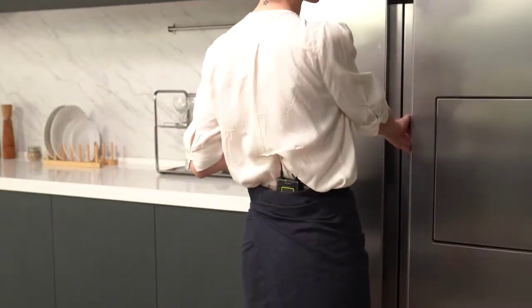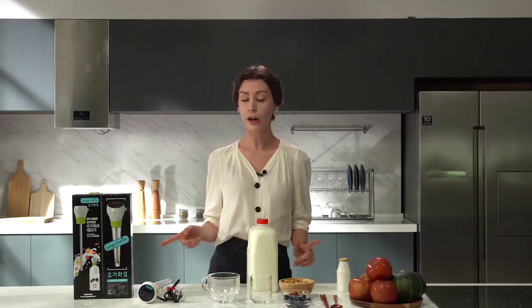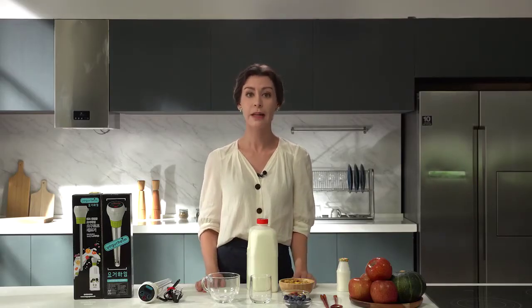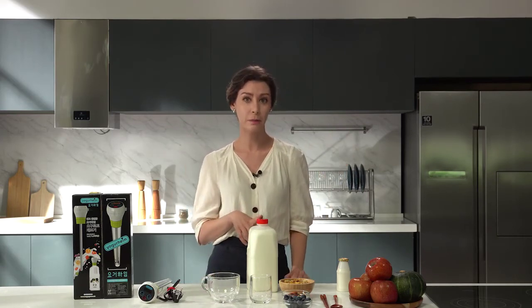The yogurt you make can be stored in the refrigerator and beverage compartment. Yogurheim yogurt maker is an excellent product that has been publicly recognized by many awards and designations for its technology and convenience. Yogurheim's fermentation program detects the ambient temperature and the size of the milk bottle and automatically adjusts the calorific value to ensure delicious yogurt every time.